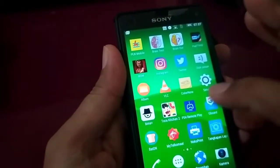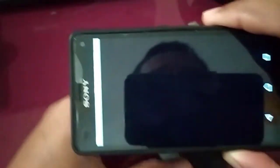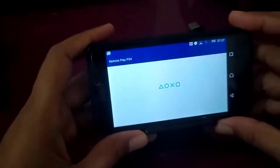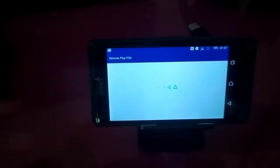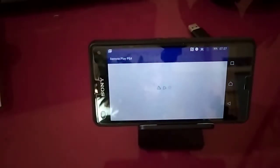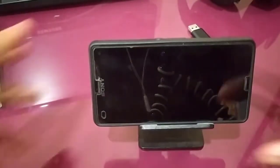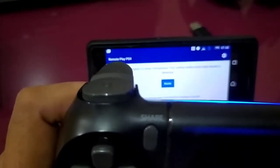We turn on PS4 Remote Play — this is very easy. Let's open the PS4 Remote Play. We will use this DS4 controller for PS4 Remote Play on Android.